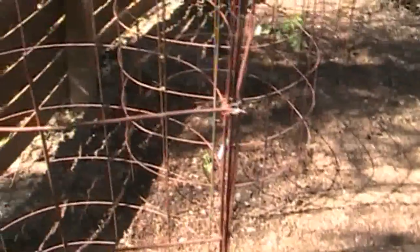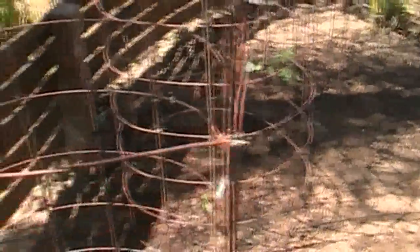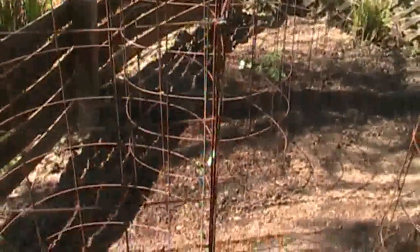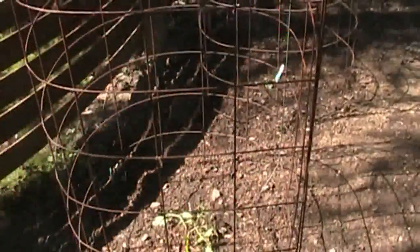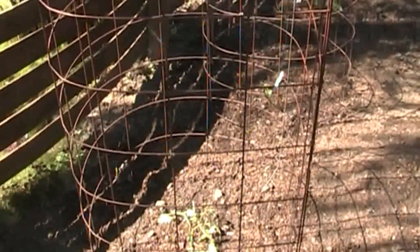I got all the tomatoes planted — I planted five just because I have five tomato cages. By the way, I made these a long time ago out of bailing wire that I've tied together. These are way better than those cone-shaped ones you buy, which are way too small. These are great because they really completely fill up with the tomato plants, but I only have room for these five in here. I might plant something else over here — I'm not really sure yet.